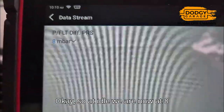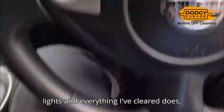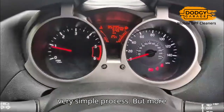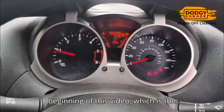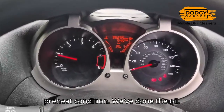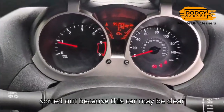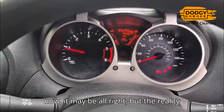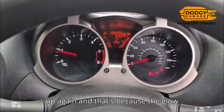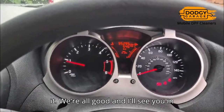At idle we are now at eight millibars of pressure. The engine management lights and everything — I've cleared those, very simple process. But more than that, I want to bring the customer's attention back to the very beginning: the preheat condition. We've done the oil, but it's the preheat condition — the glow plugs — those are going to have to be sorted out. Because this car may be clear now, but the reality is within a week it's going to block up again, because the glow plugs aren't working. But for now, we're all good — I'll see you in the next one.